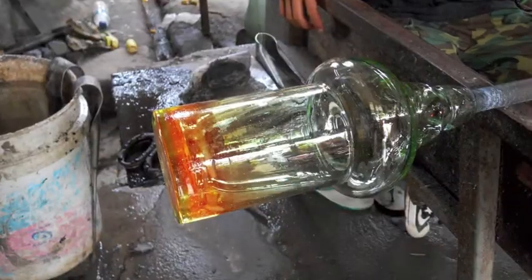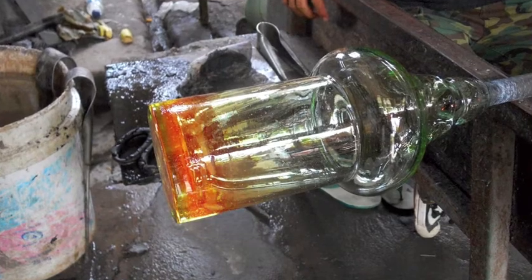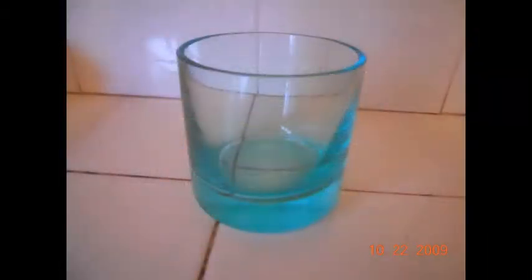This isn't the end of the process. Now the glass goes into an oven for 24 hours to cool. After that, it's cut and polished.